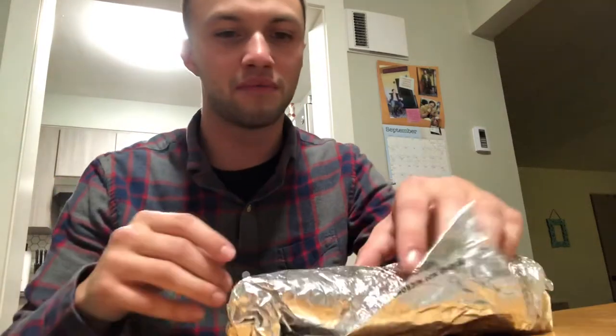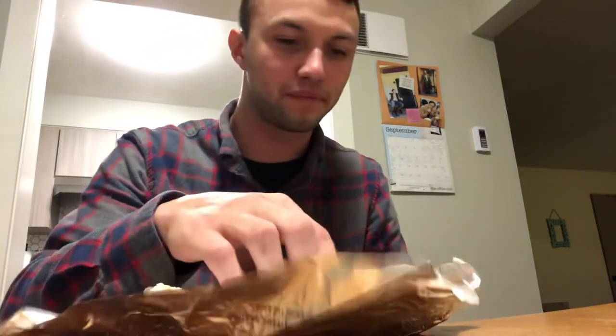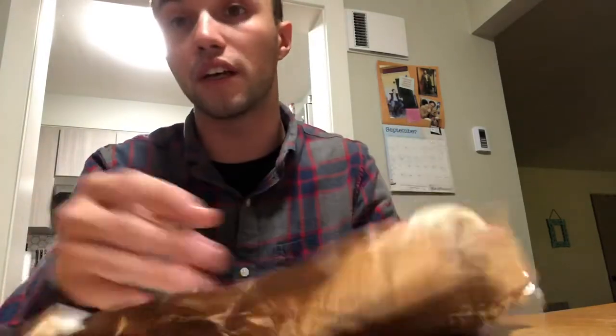Hi everybody and welcome to my first episode of eating a Jack-in-the-Box grande sausage burrito. So first off, it's pretty wet. It's very floppy, which means it's really good because right now I am under the influence of alcohol.